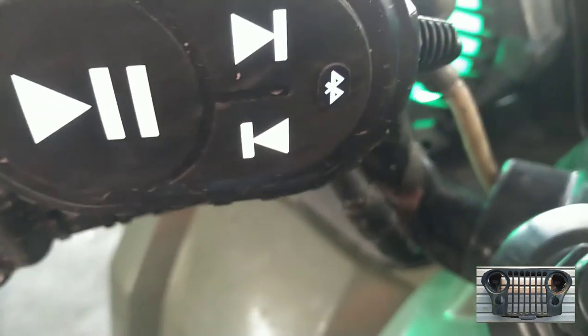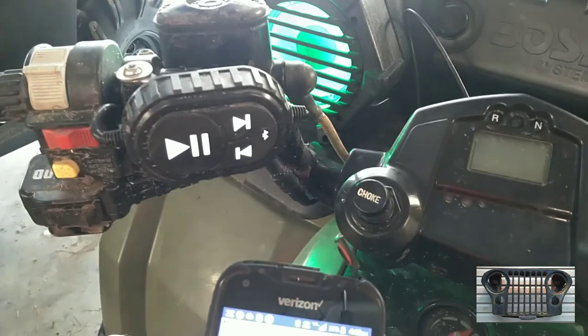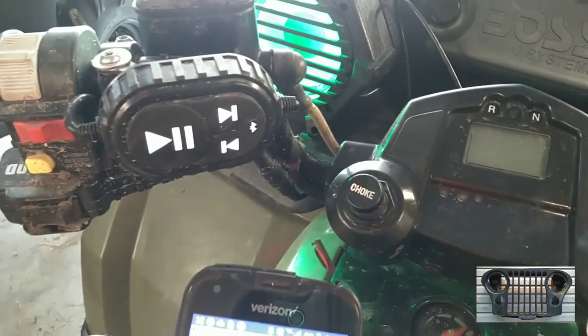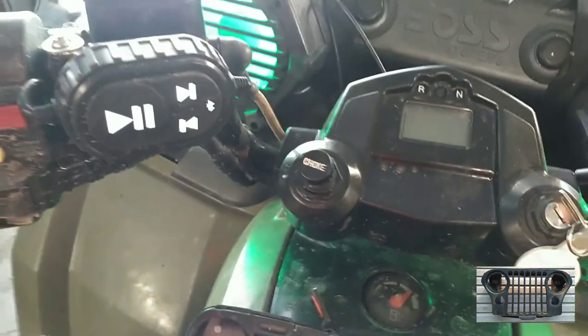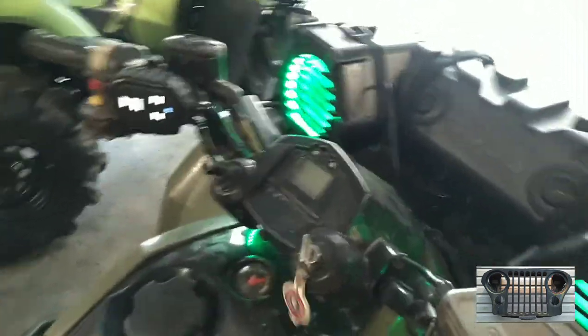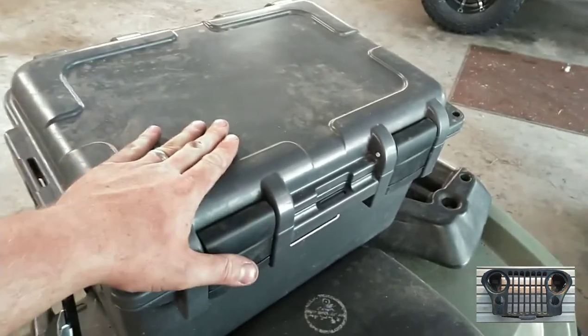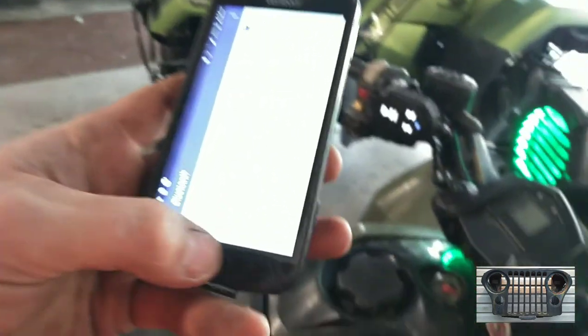Once you get going, that little Bluetooth button — you push and hold it and it starts flashing, then you pair your phone up to it. You can throw your phone in a waterproof box or whatever. That's what she does with hers. Now we're hooked up and she just puts her phone down in this nice little Yeti tote, keeps it nice and dry. It works pretty good.